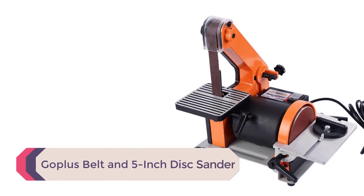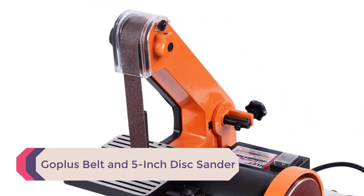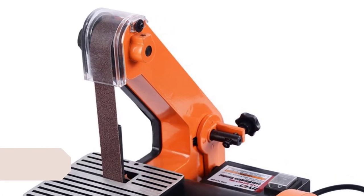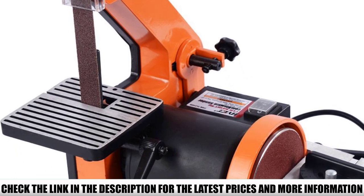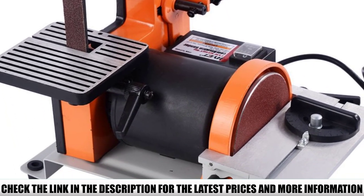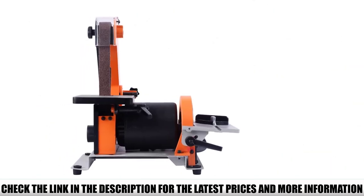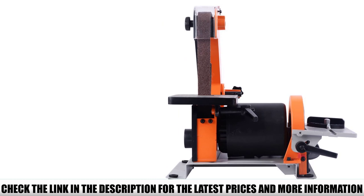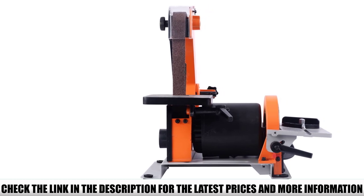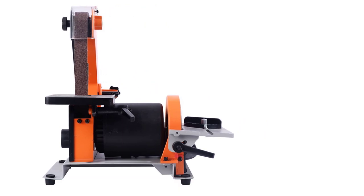Number 4: Goplas belt and 5-inch disc sander. Made of heavy-duty steel, this sander is durable and built for long-term use. A strong base on the disc sander prevents heavy vibrations during operation. The Goplas belt is one of the knife belt grinders you can use for heavy duties without worrying about machine breakdown. Both the belt and table tilt at 45 degrees, enabling better work versatility.